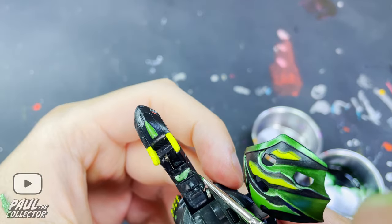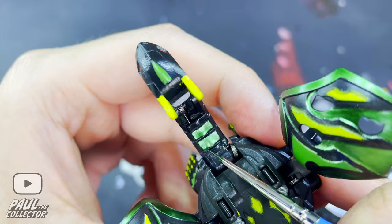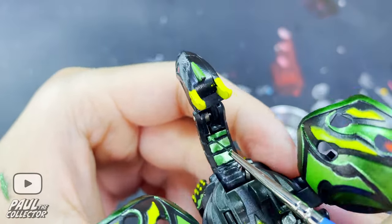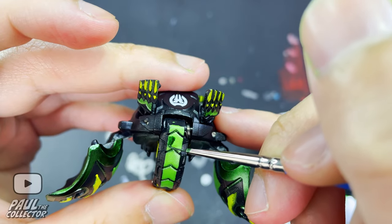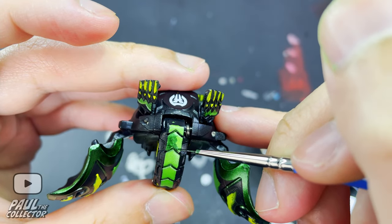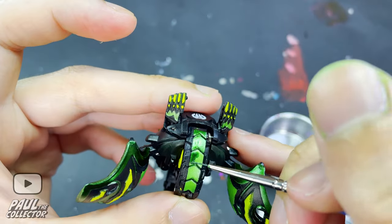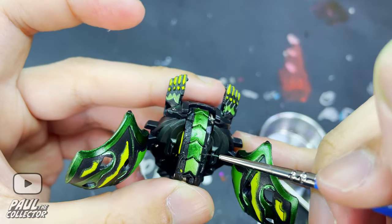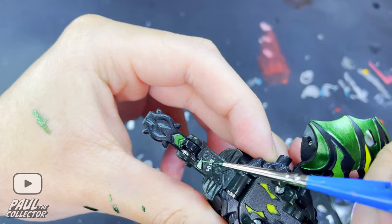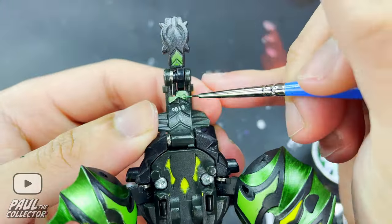Next we painted the details on the front and back of Derek's neck, and the technique here was to apply light taps of paint. Following this, we painted the inner details of Derek's tail — here once again the light taps of paint method was the way to go with the help of the super mini small brush.